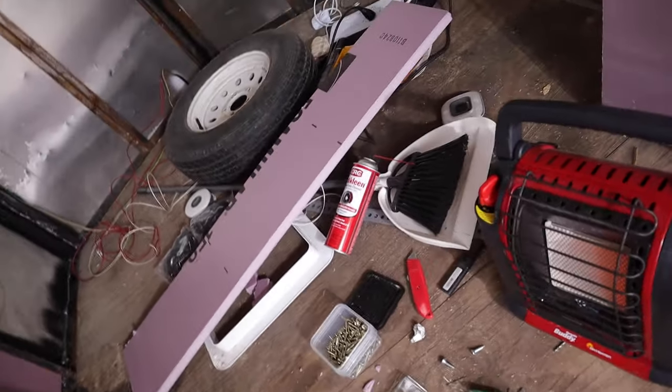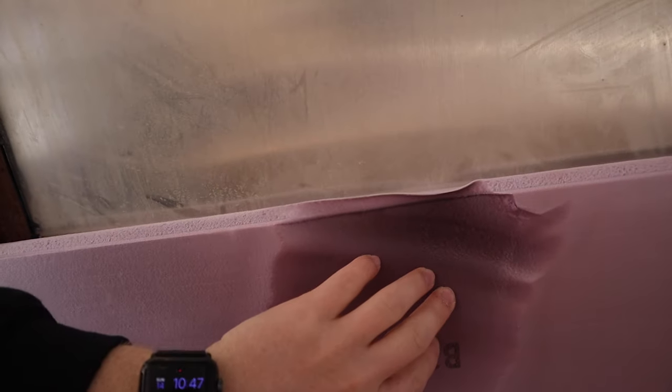That could have been close — look at that, the insulation fell on my heater right there. Burned the heck out of it. That's rock wool though, so it's okay.